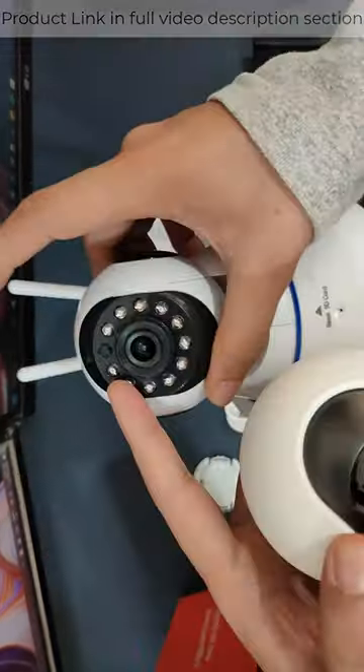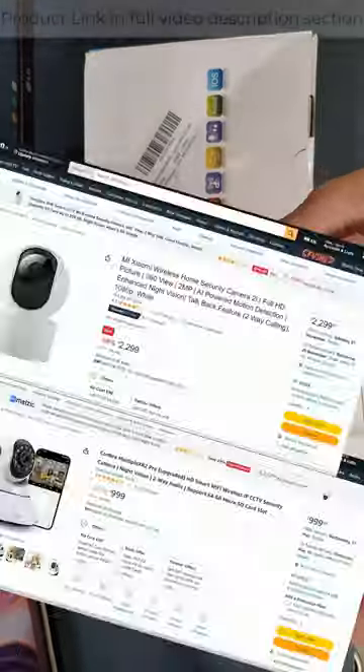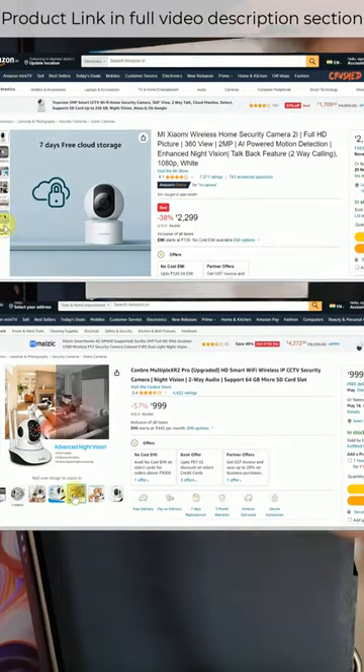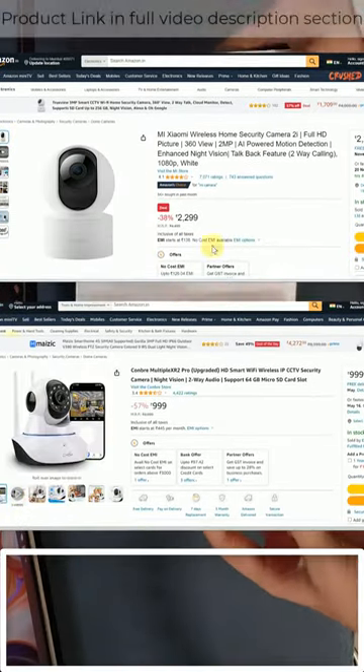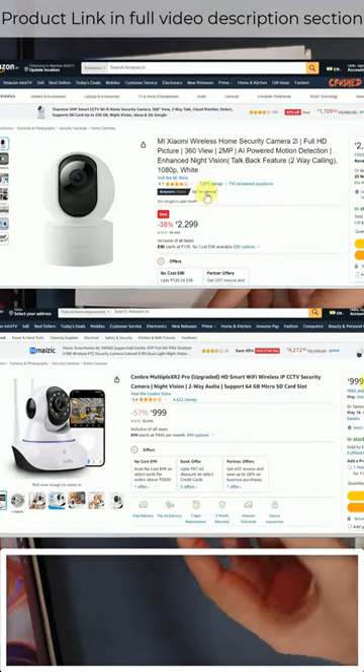In this video, I am going to compare the Mi vs Comran CCTV camera. I bought Mi at 2,299 and Comran at 999. There is a different seller on Amazon with a sale at 3,400 — the best seller link will be found in the description below.